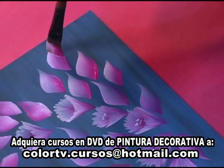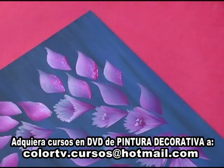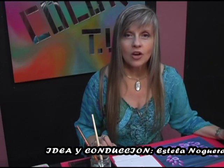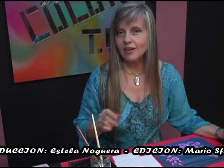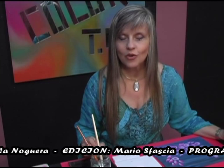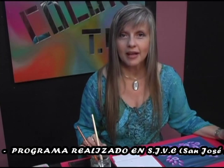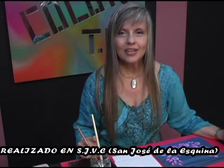Y esto es lo que yo les quería mostrar hoy: una hoja que siempre nos va a venir muy bien porque es muy fácil realizarla. Una vez terminado de pintar todo el diseño así, muy muy fácil como este, por supuesto lo pueden completar con cualquier tipo de ornamentación: con el liner, con algún pico delineador, pintura metalizada, lo que ustedes quieran. Esto es un disparador. A partir de aquí podrán crear sus propios diseños y ponerse a pintar y a disfrutar.